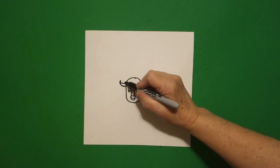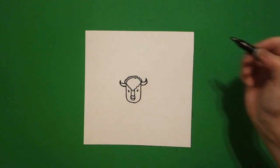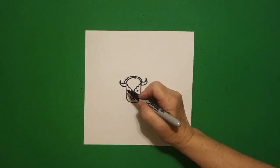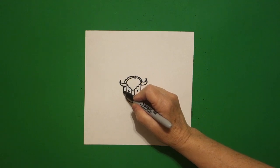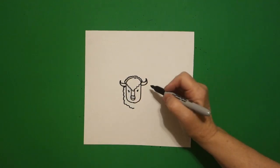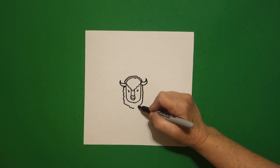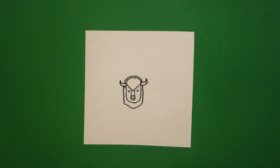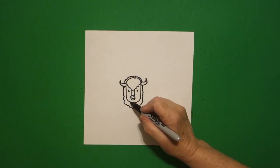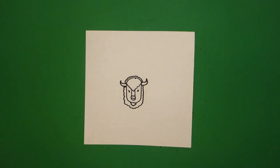Starting on the left side, we're going to draw a wavy, wavy, wavy, wavy line over and connect. Starting back on the left side, we're going to draw a wavy, wavy line down, leave it floating. Come on the right-hand side, wavy, wavy line down and connect. Right in the center, little wavy line, up, over, connect.